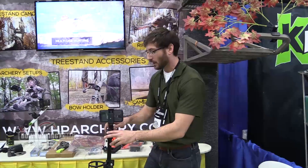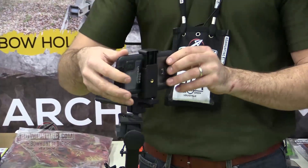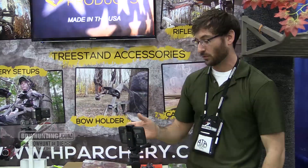At the top here we've gone ahead and put a 3-in-1 camera holder on this. It attaches quite quickly. You can put your smartphone on it, have quick access to text, weather updates, or — as is often the case — you want to go ahead and video your hunt.